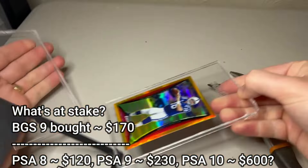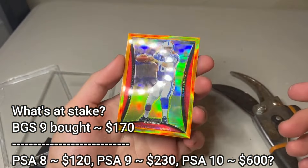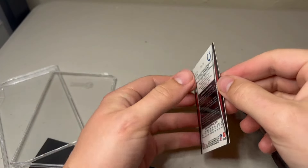Here's the Peyton Manning, numbered out of 25, orange refractor from SGC. This one did have a back corner slight issue, so I really think this one's probably a 9 again, but I just want to experiment a little bit and see how we do.